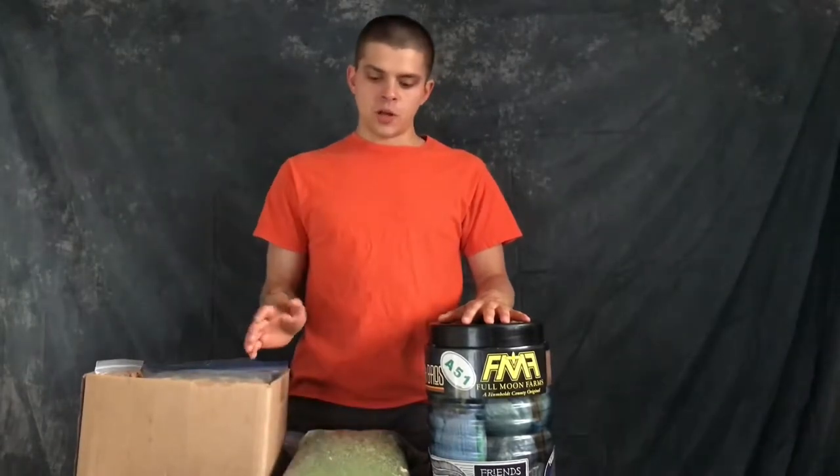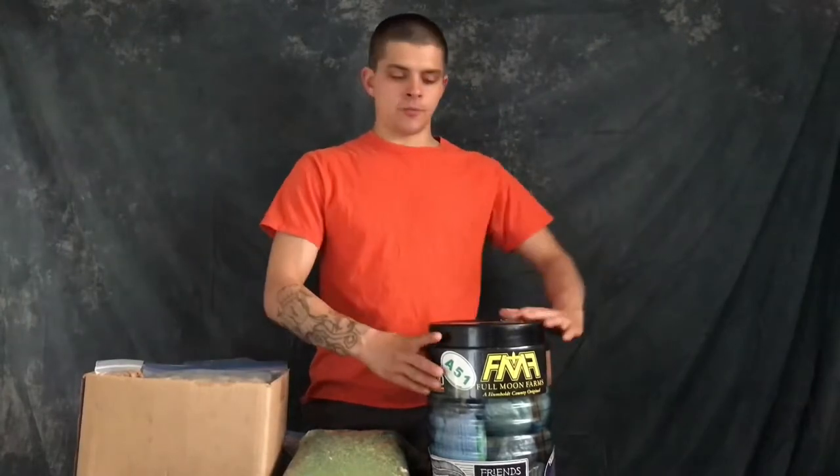Welcome back. We're going to get into food today and everything that encompasses it — how I prepare most of my food, how I organize it, and lastly, how I cook it.